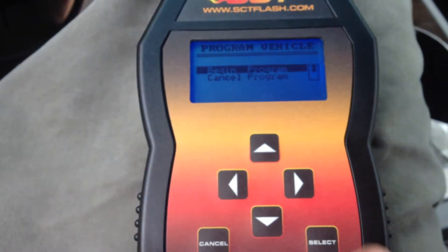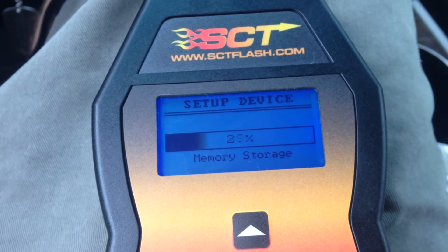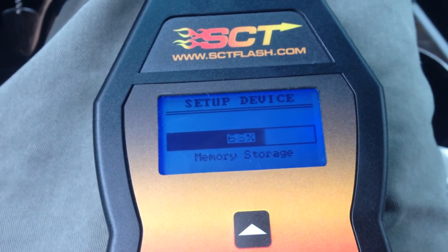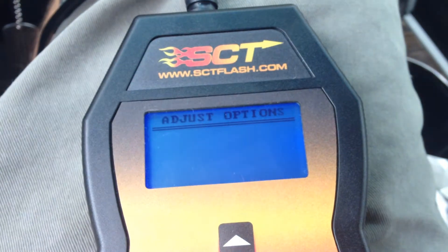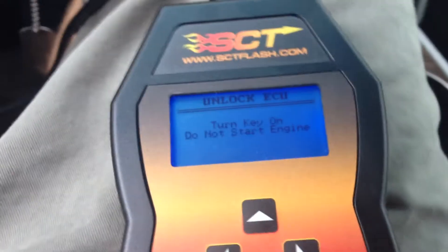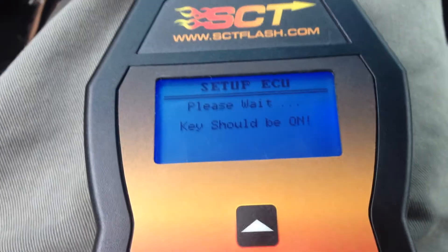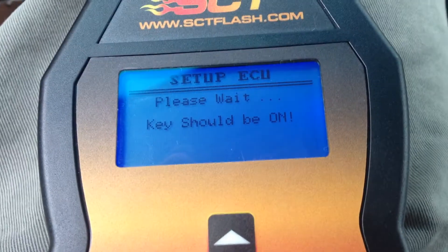After you continue from that last screen, you're going to hit Begin Program. If this is the first time, it's going to first download your stock tune to this device, then it's going to go through that memory setting, then it's going to go through a couple things. It's going to ask you to turn the key on — do not turn it back off. It says the key should be on, yes, leave it on.